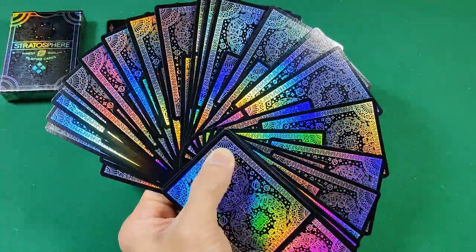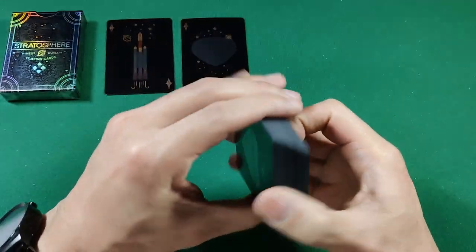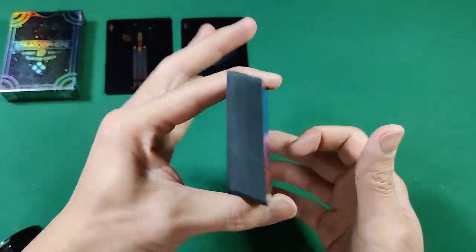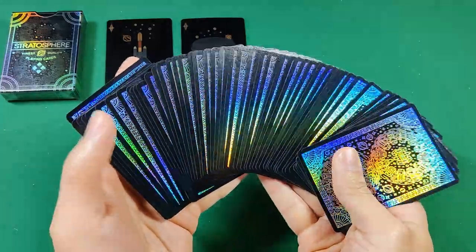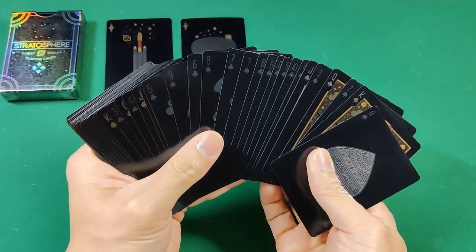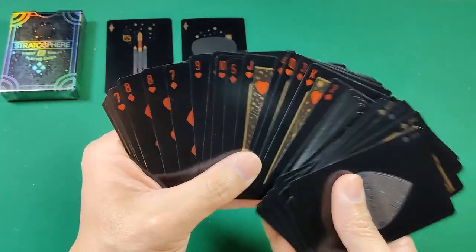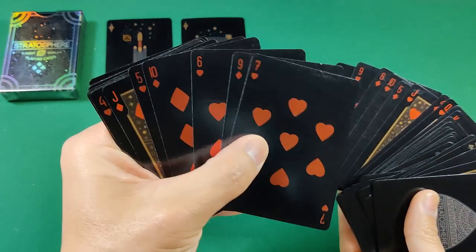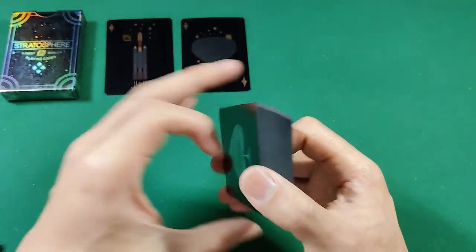It does a giant fan nicely and evenly. I'll have to see how it holds up over time — based on pictures online it does seem to wear eventually, but doesn't show wear as badly as normal stock. All in all, this is a nice deck for cardistry and card fans, but I would not recommend it for card games. Trying to differentiate clubs from spades or hearts from diamonds with those super small pips is very very difficult, especially quickly during a game.